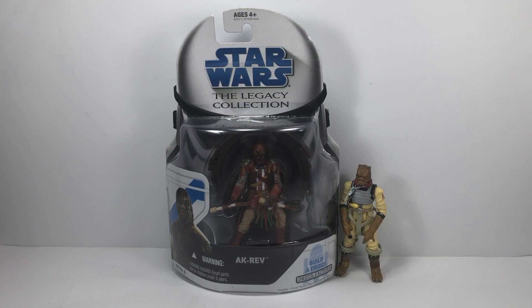In today's Throwback Thursday video, we're going to be taking a look at an older figure. It's the Star Wars Legacy Collection Ak Rev.